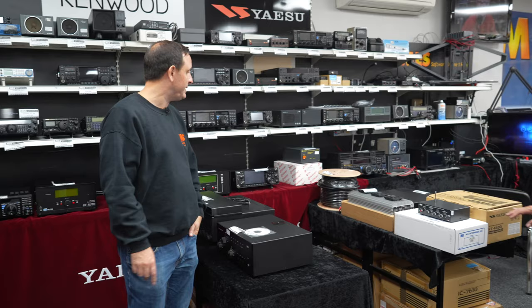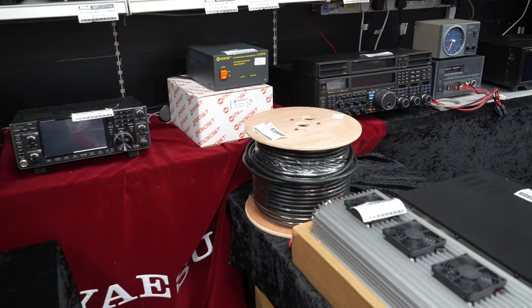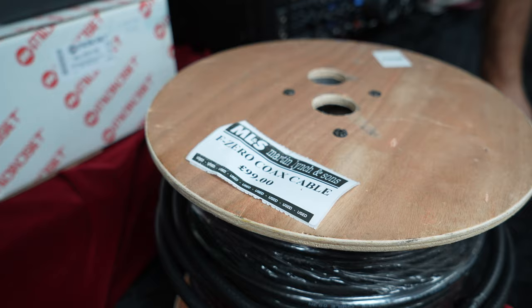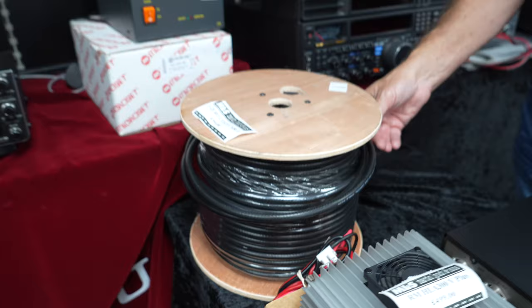I've got a reel of coax — it's F0 coax, basically new on the reel. If you want to save a few pounds, it's £99 for not far off 100 metres. Say 18mm — you're going to be over that. That is blooming cheap these days.